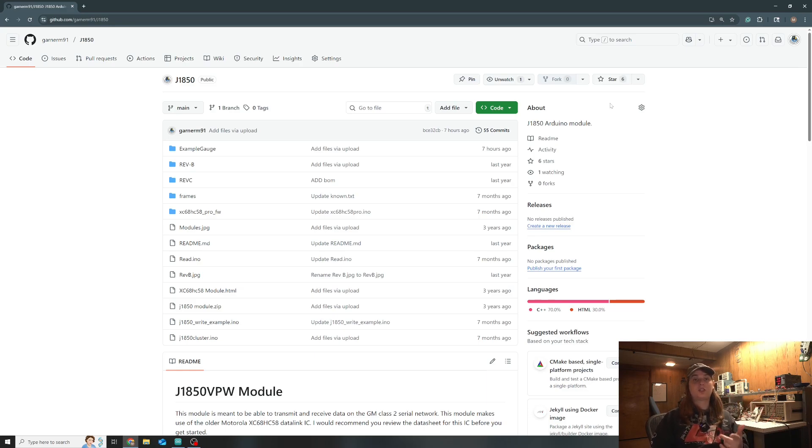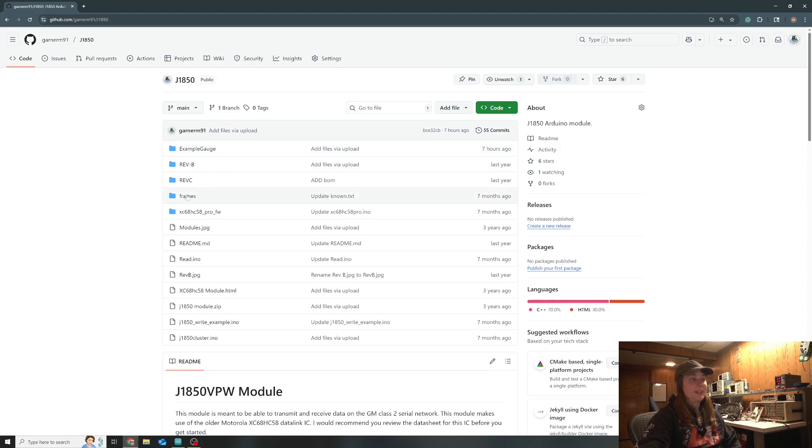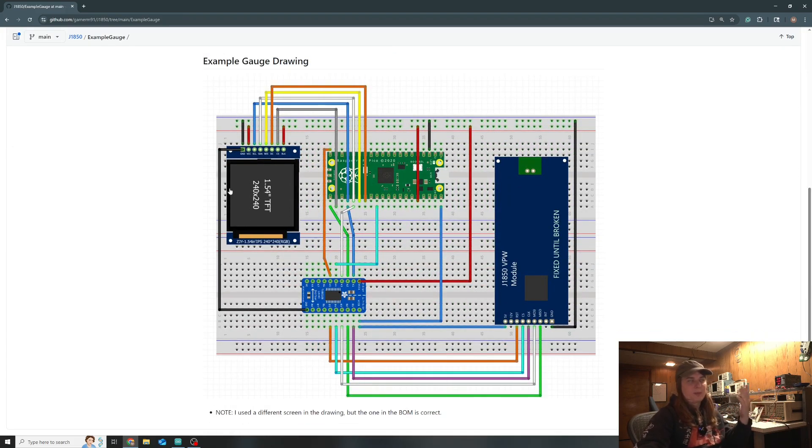To find all the files and information you need, first check the description, but also the GitHub repository I've been using for this J1850 stuff. You go to the repository and navigate to the folder labeled 'example gauge' - all the information you need is in there. It's got a pictographic schematic that should be easier to follow for beginners, because I've been getting a lot of requests on how to make a gauge panel. I'm not going to go into that level of detail, but for a single gauge, this will get you started.